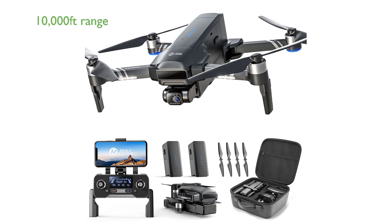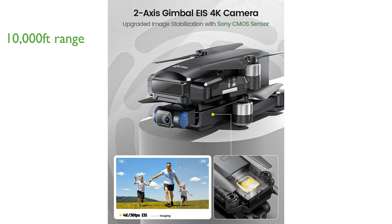It boasts a 10,000 feet range transmission thanks to its integrated Wi-Fi repeater transmission, allowing users to explore a wide variety of terrains and capture great photos.